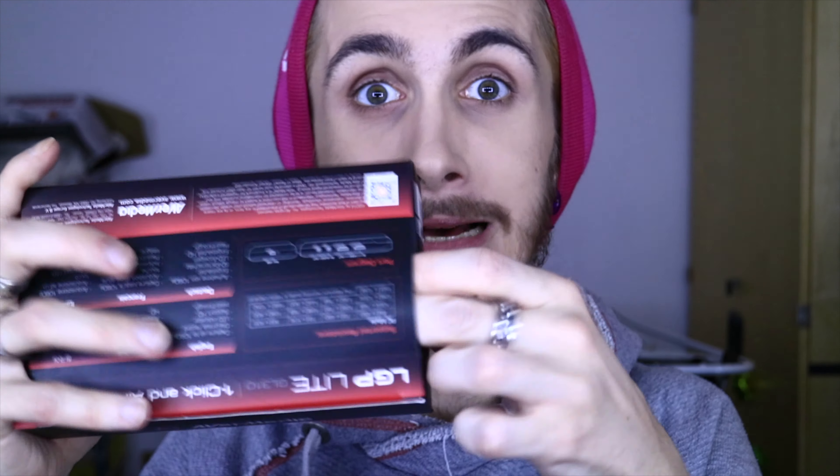So this is the package. It's a really nice smooth velvety box with the Avermedia in a glossy print right there. I am also a packaging fan even though this is tech unboxing. Let's flip it over so you can see when I'm unboxing it. I hate packaging which doesn't give you clear instructions on how to open it. I opened it the wrong way — it's like a box like that.